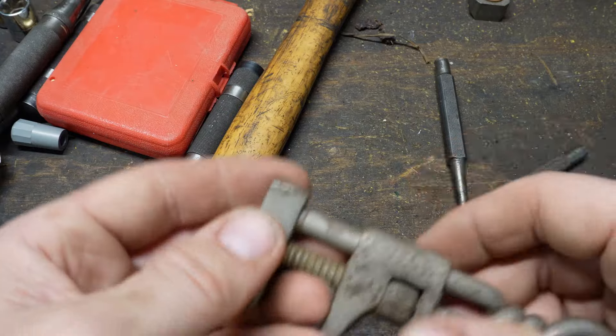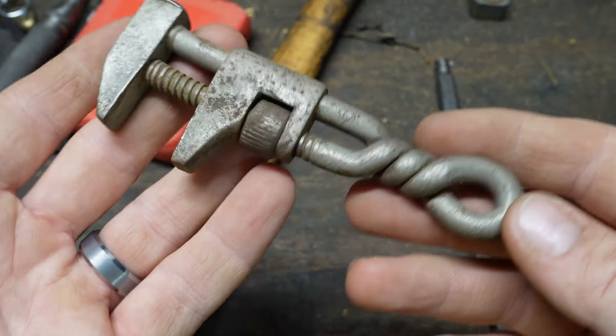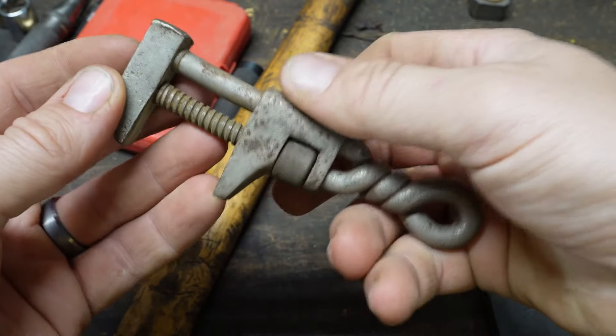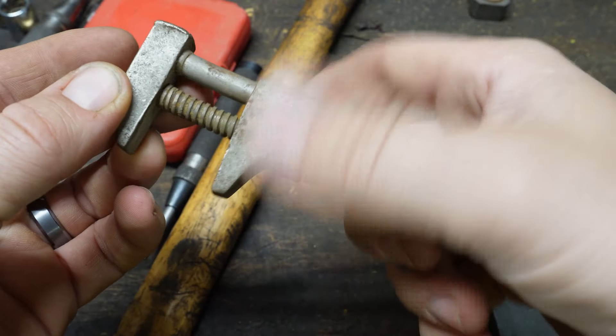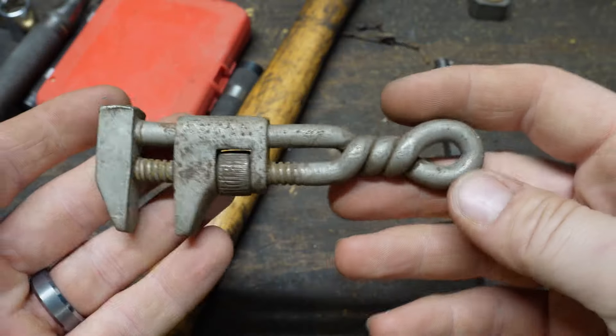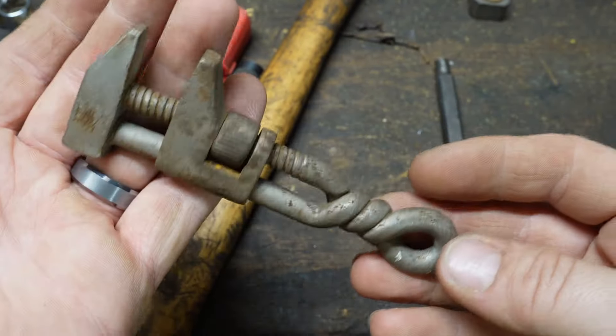Before I move on to one of my favorite tools, I figured I'd just share this one — cute little bugger. It's only about five inches long or so. I don't know if it's homemade; I found it in an auction box. A really cute little adjustable wrench. It's just going to be a wall hanger for me, but maybe I'll throw it in a mystery box giveaway. It is really neat though.